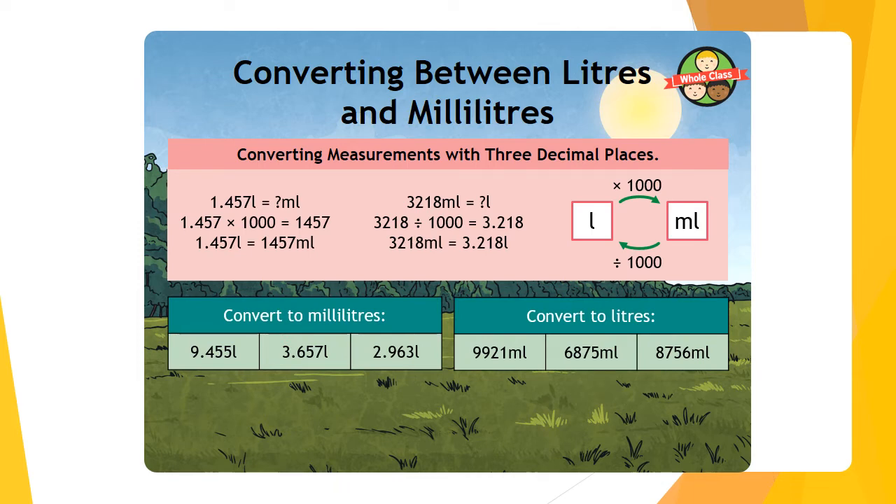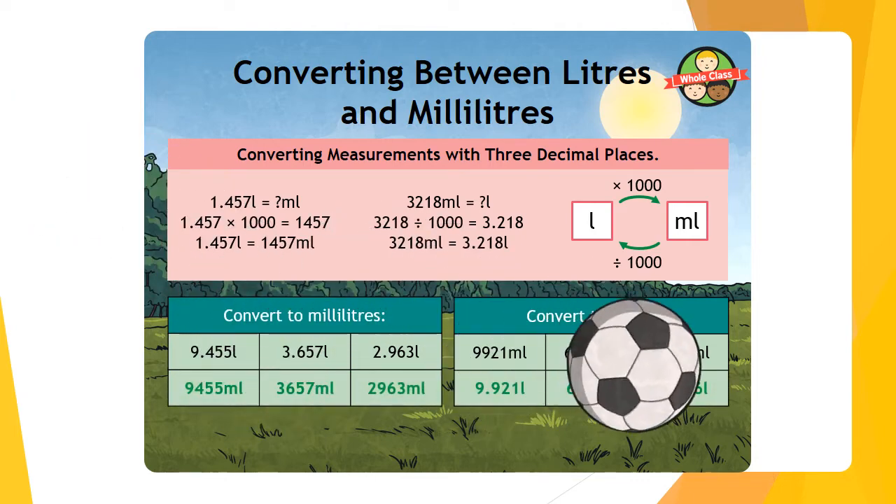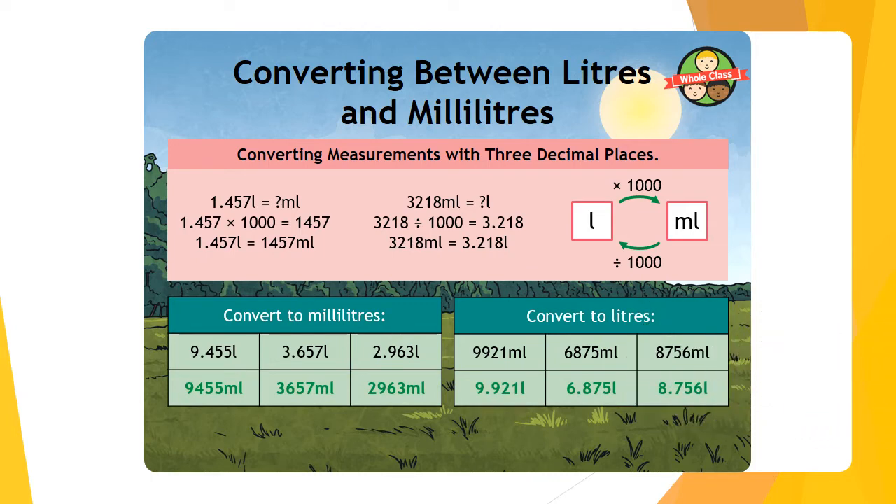Have a go at converting the measurements shown on screen — pause the video. Let's go through the answers. If you didn't get them right, think about where you went wrong. When multiplying by 1,000, move three spaces to the left. When dividing by 1,000, move three spaces to the right. You can use the zeros in 1,000 as a guide — three zeros means three spaces.